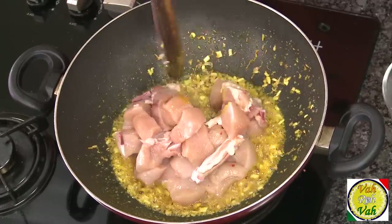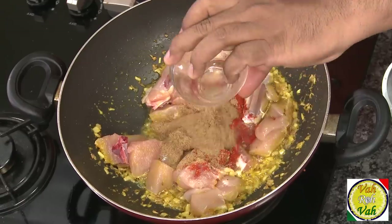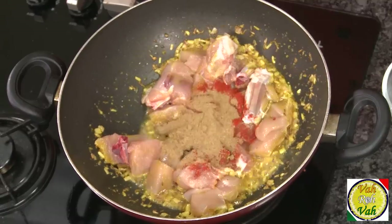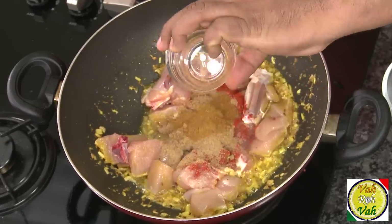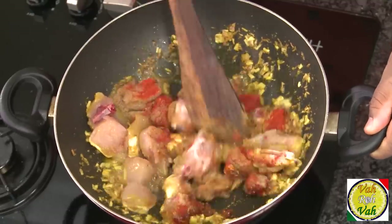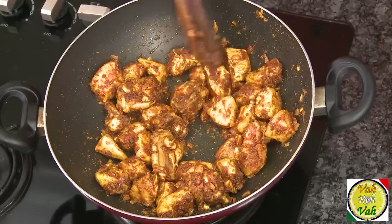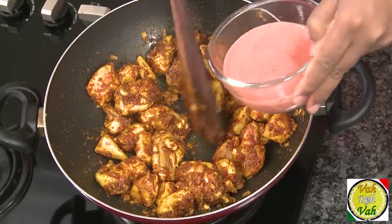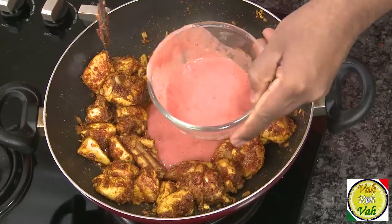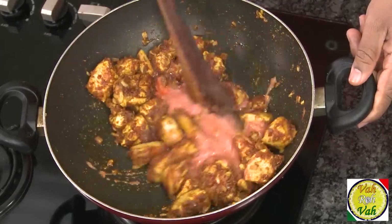Add the pieces of chicken, and also add chili powder, coriander powder, and garam masala powder. Add all of them and cook this — look at this chicken, it's nicely coated with all the masala. Then add just one or two tablespoons of tomato puree.